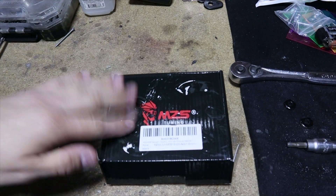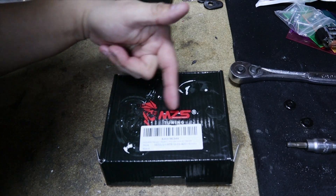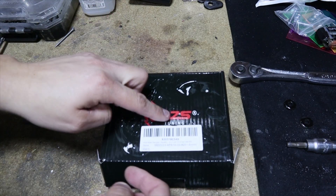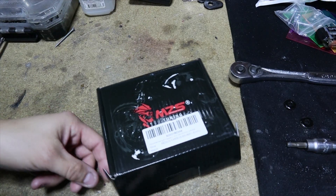All right, here we are at the bench. Here are the specific ones I ordered — they're made by a company called MZS. Not sponsored by them, just showing you the ones I bought. I'll have a link down below for these particular ones along with some other different types of swing arm spools.